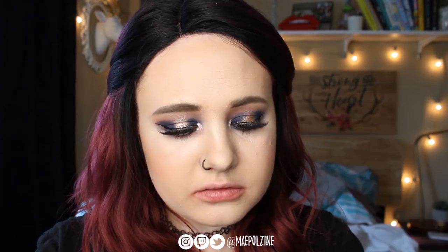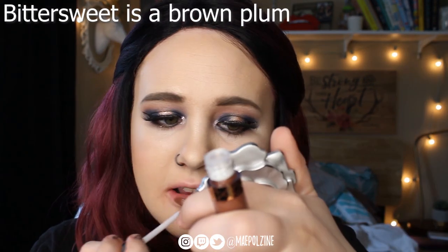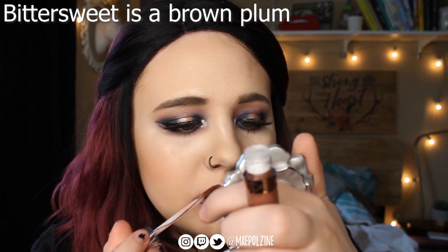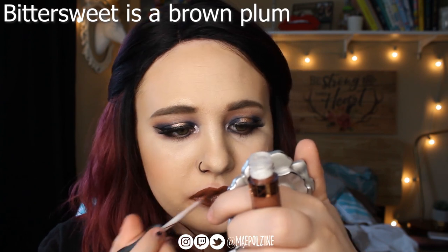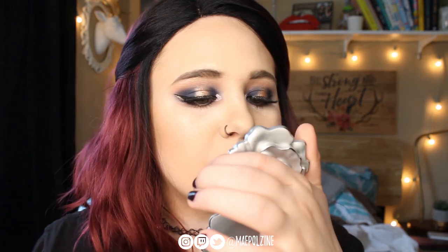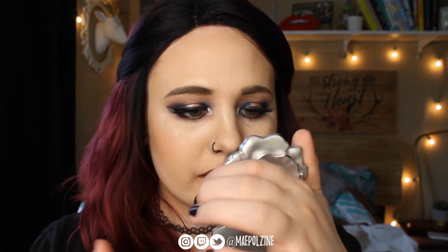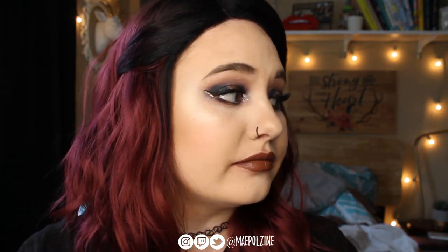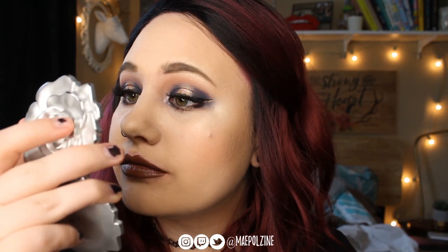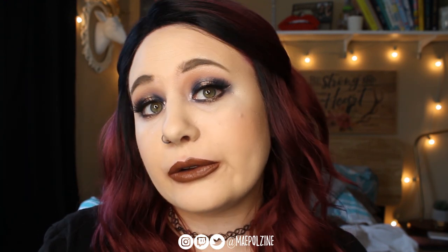Next we have Bittersweet. That kind of goes with my hair a little bit — not completely because it's brown-toned, but I like it. I like all of these, let's be honest. There's two more and I have a feeling I'm going to like those too.